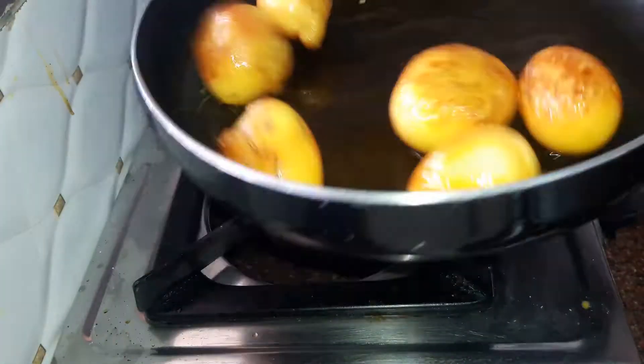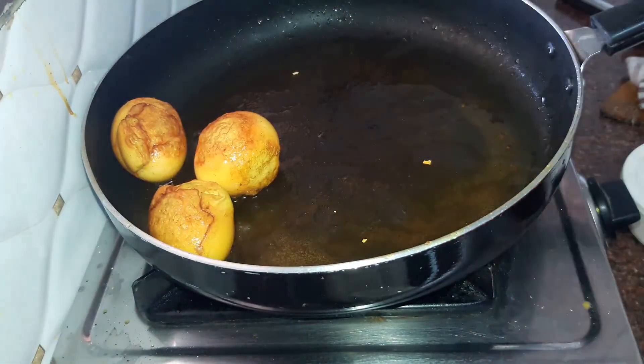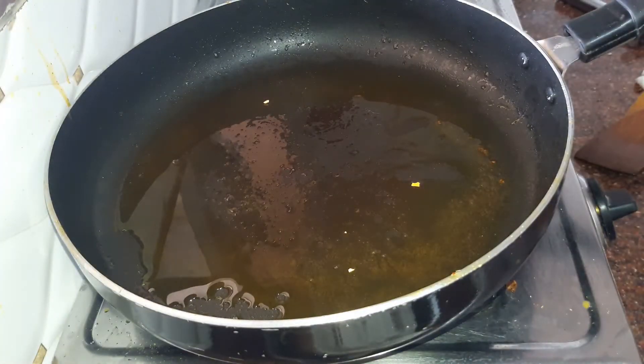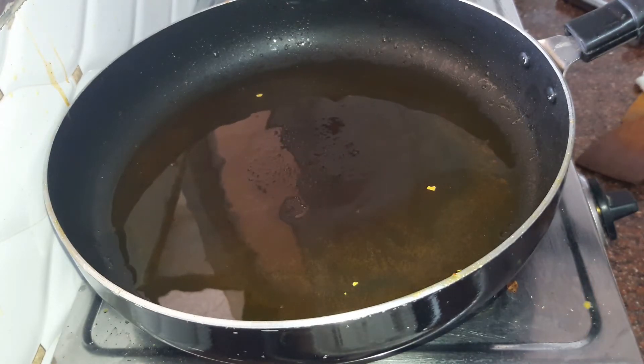Our eggs have now turned a golden shade. We remove them and set them aside. Next, into the same pan, we will start preparing our gravy for the biryani.